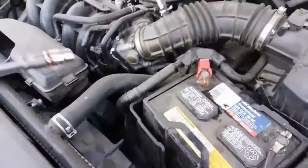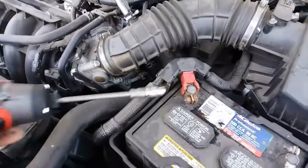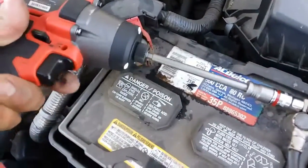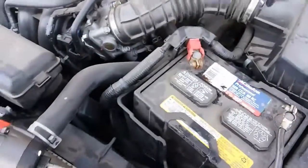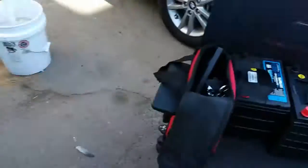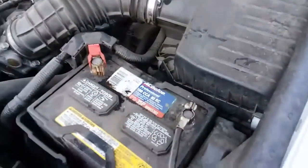We're going to use the same 10mm to loosen up the positive terminal and the negative terminal. Make sure you don't make contact with that positive terminal, otherwise there will be a spark. What I suggest is use wrenches — probably the best thing to do. But I love power tools and I am careful with my tools.